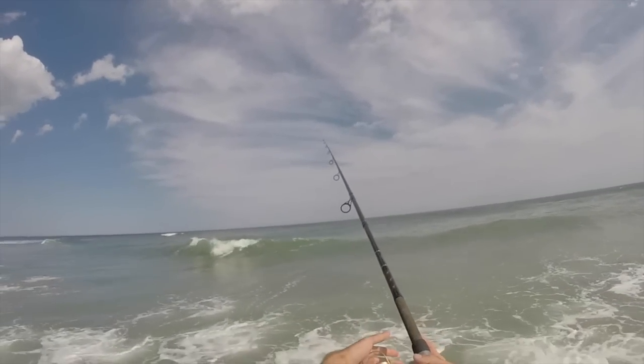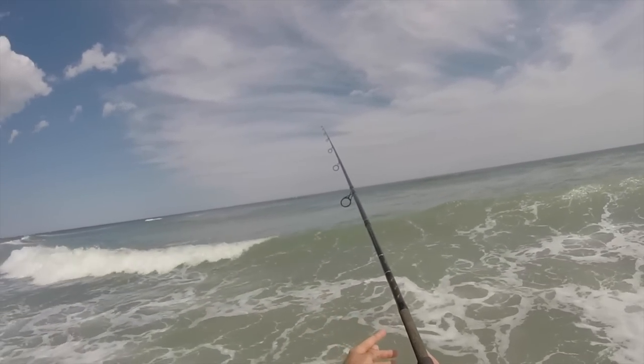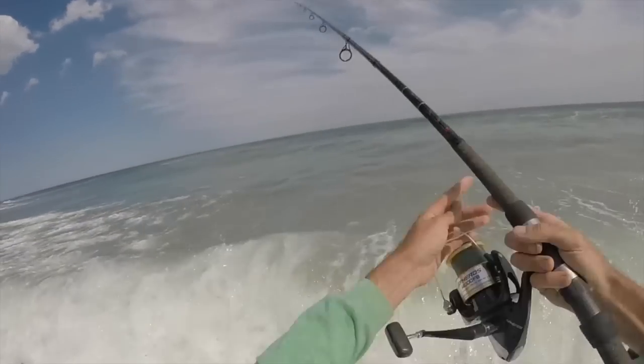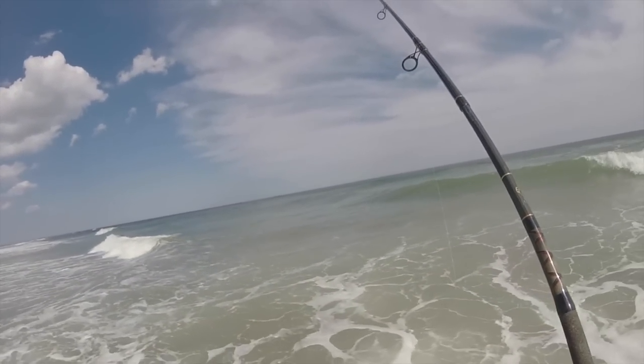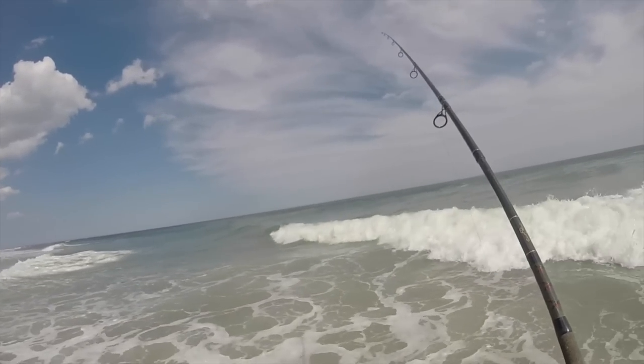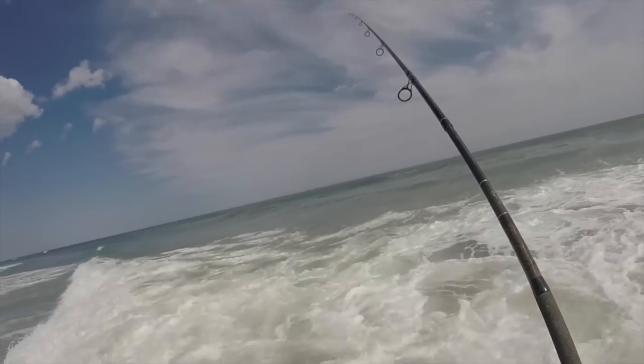Just bomb it out as far as you can. That's pretty good out there. Damn, there's some big waves out here today. So I casted well beyond the breakers.